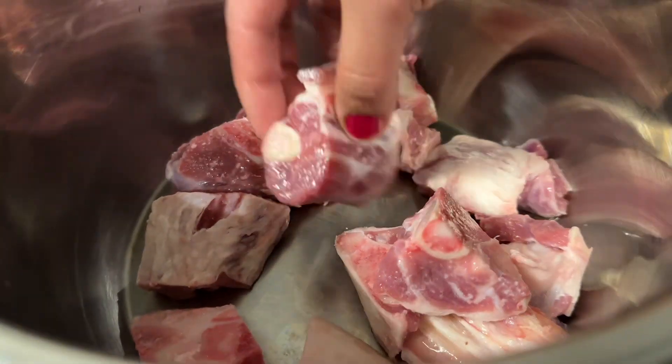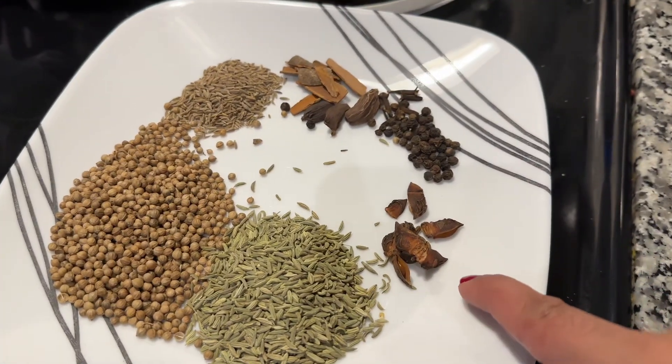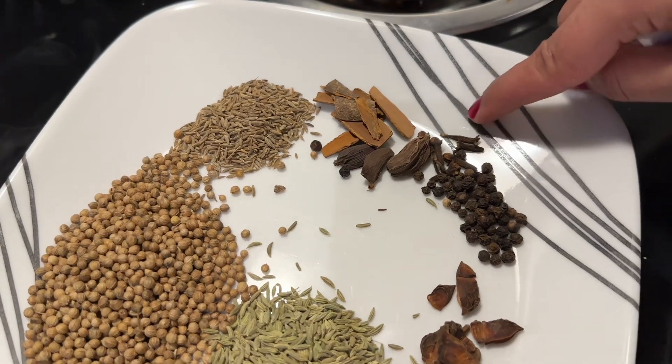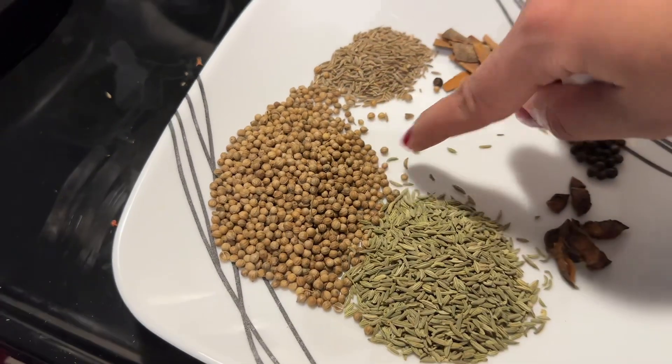I will add all the spice ingredients together: star anise, javitri, kali mirch, thabit, bari elaichi, long, dalchini, zeera, thabit, sookha dhania, and saunf. I will write all the exact quantities in the description box.